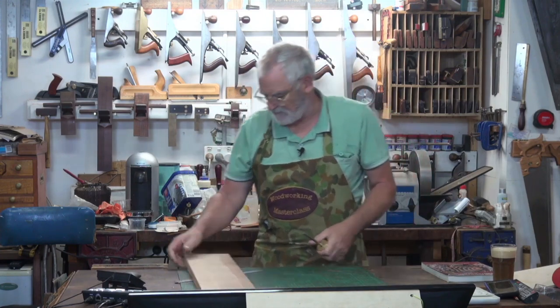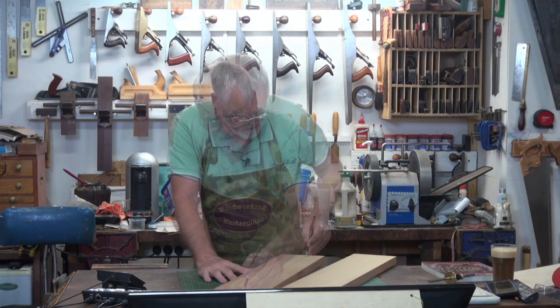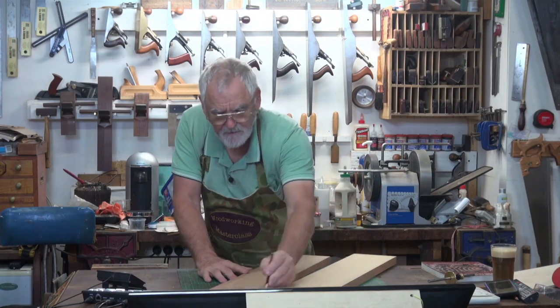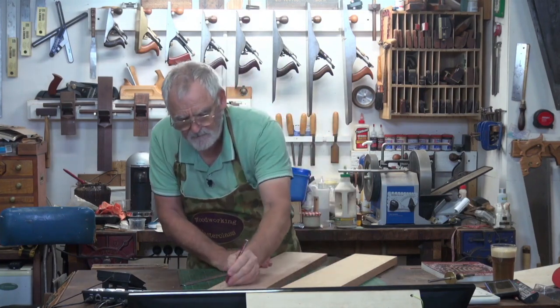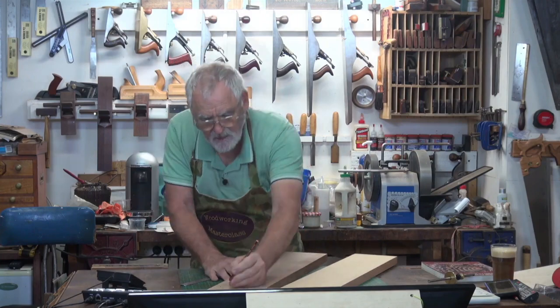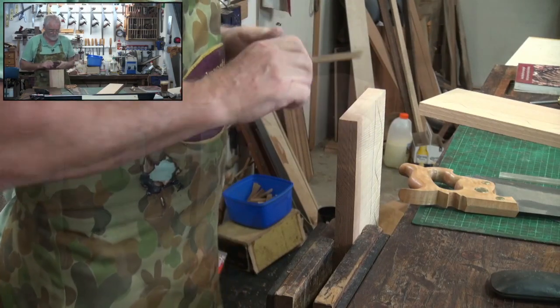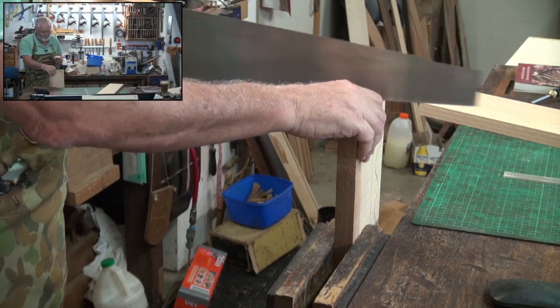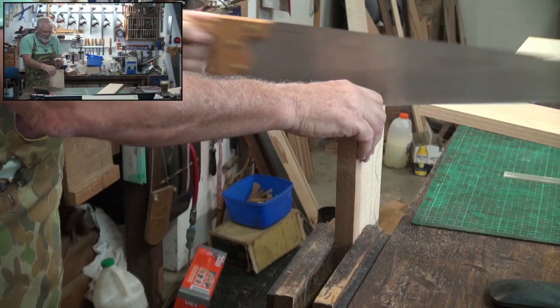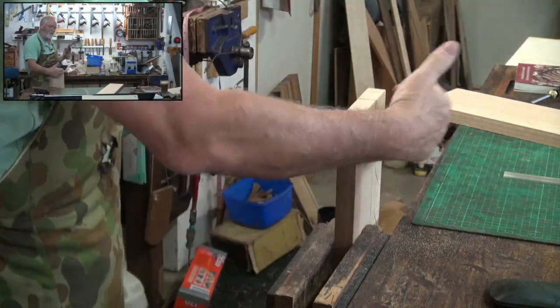I'll mark both sides — I'm going to mark those with a pencil. That's waste here. I'm going to cut on the waste side of the line. I'm coming back to start the cut — have a look on the other side, see how I'm going. I'm still on the waste side.